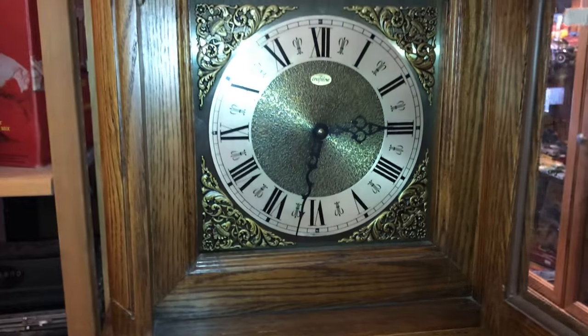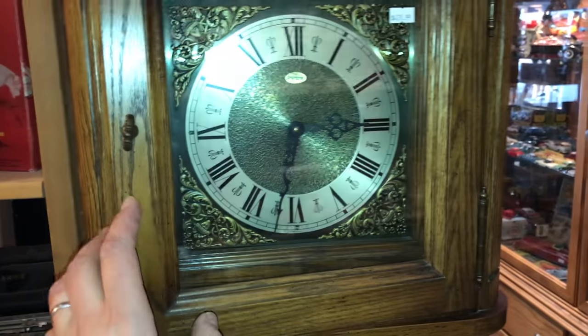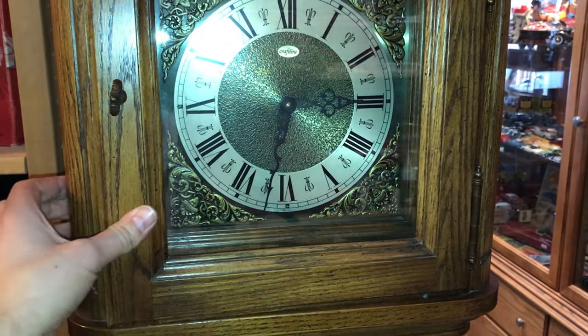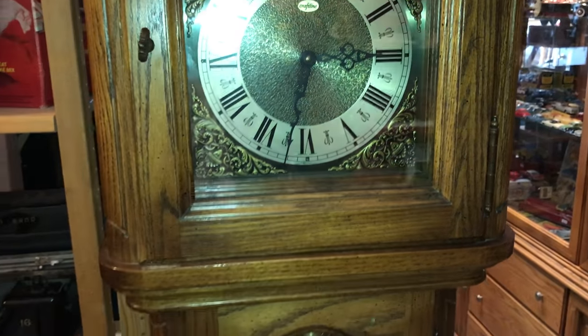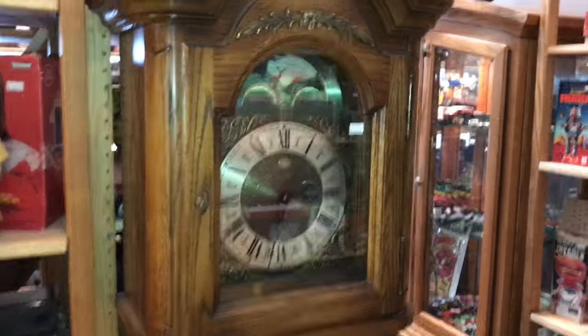This one chimes on the half and on the hour. Once we get to four o'clock today it'll probably scare the wits out of me because I'll forget that I wound this up and I'm going to hear the grandfather clock chiming away — but that's pretty much it.